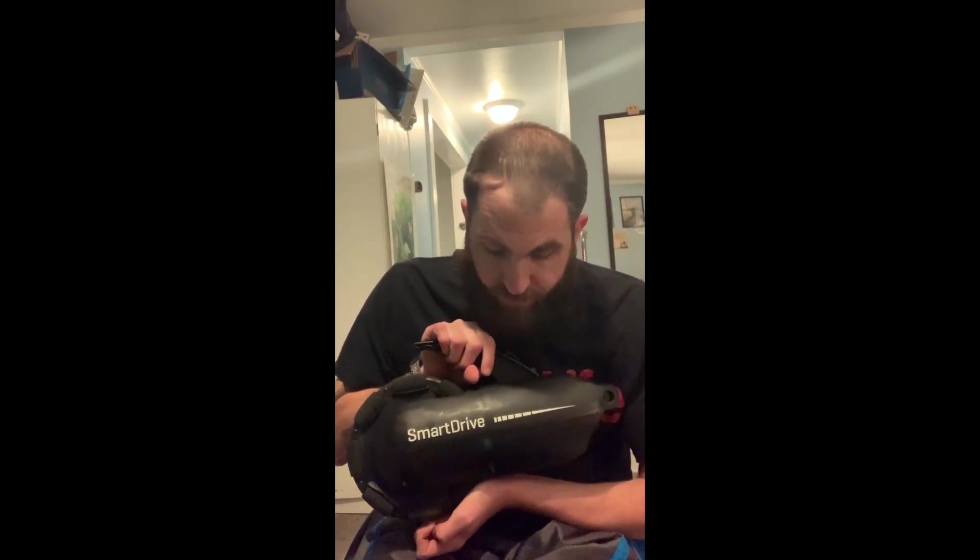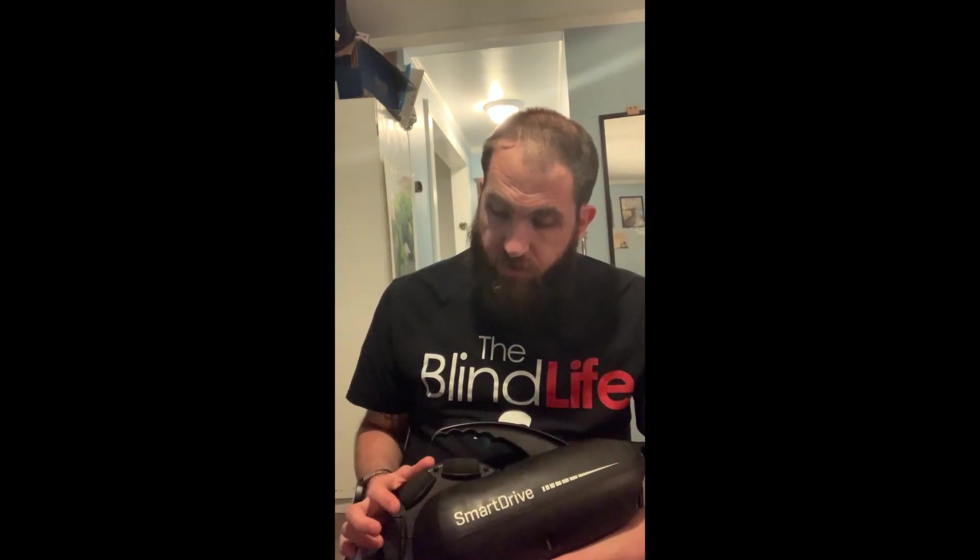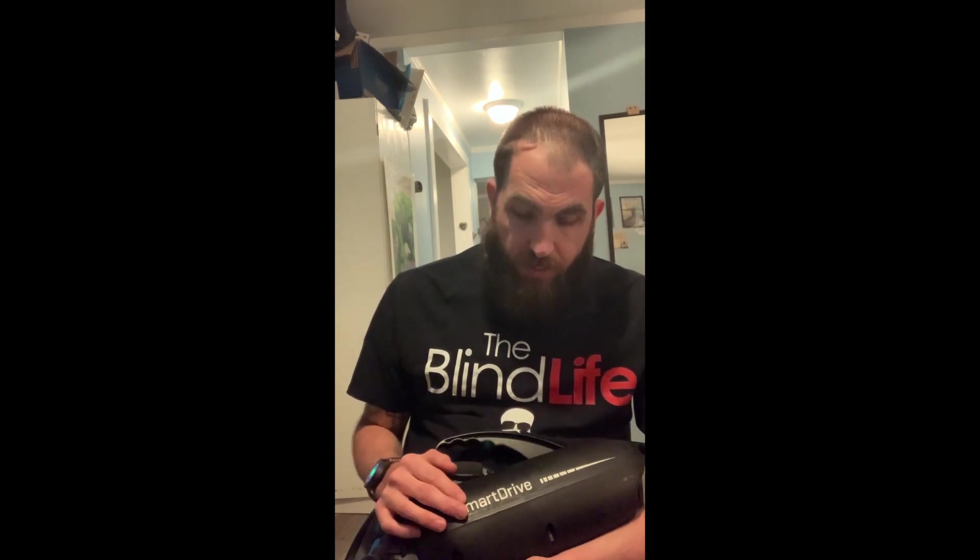Hey guys, welcome back to the channel. My name is Colt, and today I wanted to talk to you about a device for wheelchairs called the Smart Drive. It's by PERMobil, and it's basically a Bluetooth wheel that goes on the back of your wheelchair and gives you the assistance you need — like if you're having trouble going up hills or ramps, or having difficulties pushing long distances.